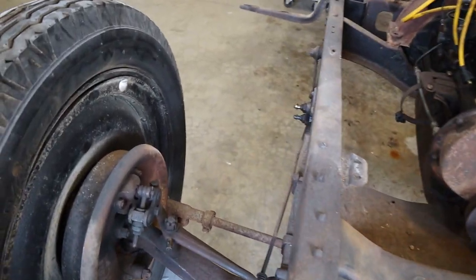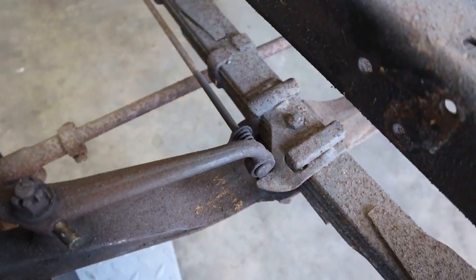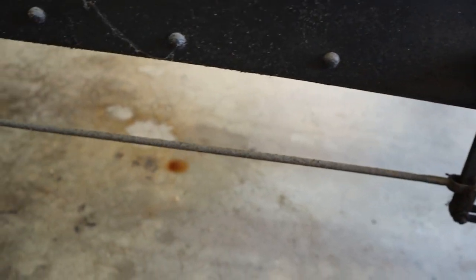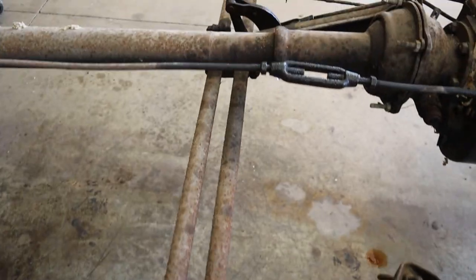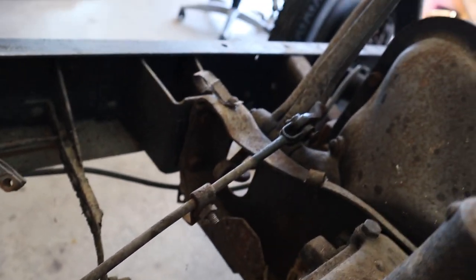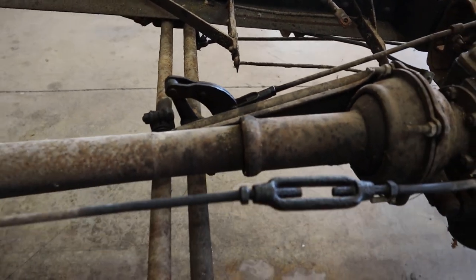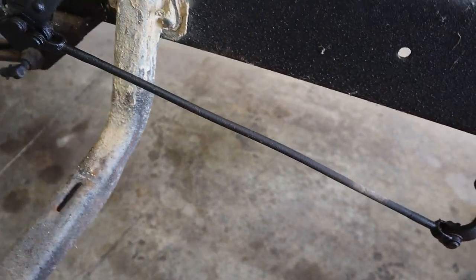These front brakes — you really can't see how they operate on the inside without the drums being off the car, and it'll be a little while before we get the drums off of these. We'll have to get a wheel puller to do that. Here we see the brake rods coming back over from the other side, and there you go where they connect into the brake pedal. We'll go ahead and take a few minutes and get you guys to look at that, and then run back to the back.